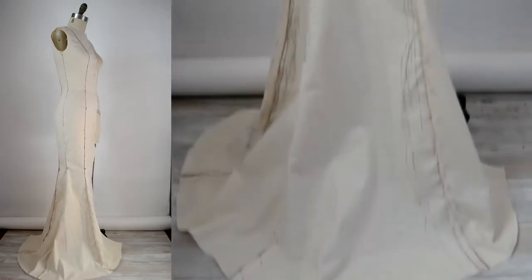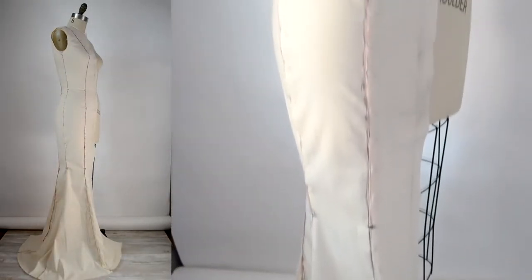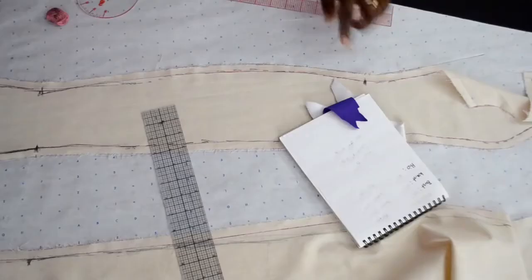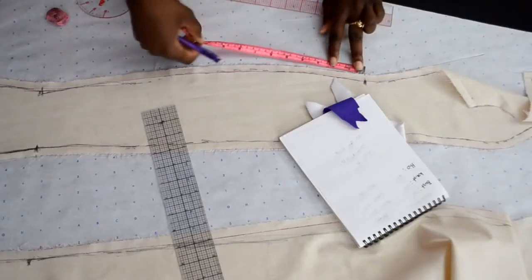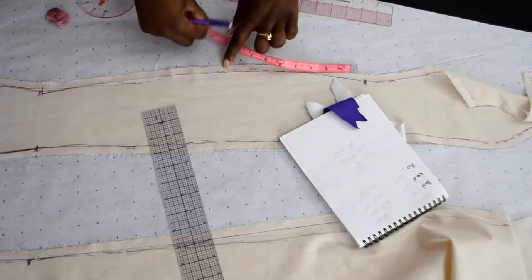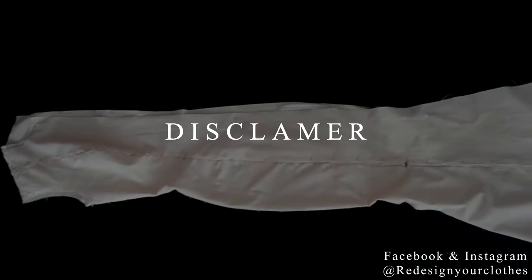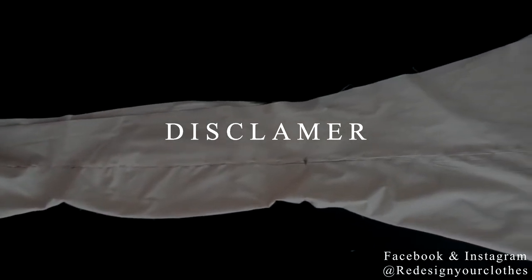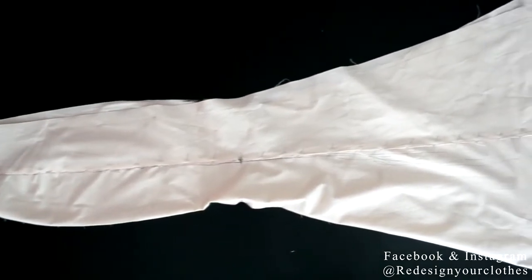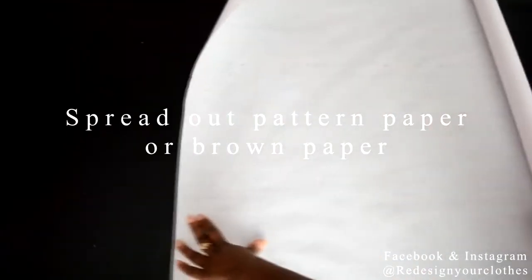Hey guys, it's me Daniela and I'm back with another video. In the last video I shared how I draped an evening gown, but in this video I'm going to show you how to grade it up to your size or customized sizes. Disclaimer: there is a technical way of grading a pattern, but for me that technical way is a little bit confusing and I just couldn't understand it, so I found a way that works for me and I'm going to share that with you.